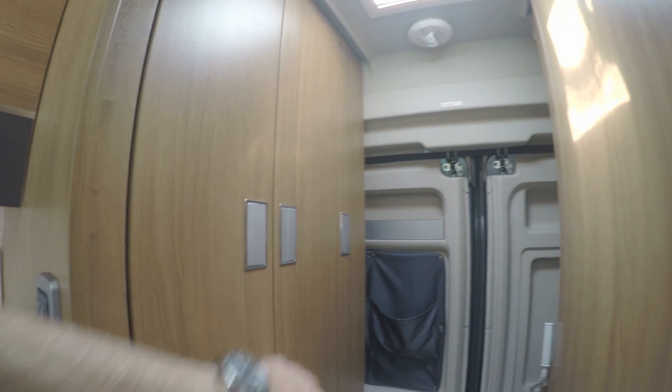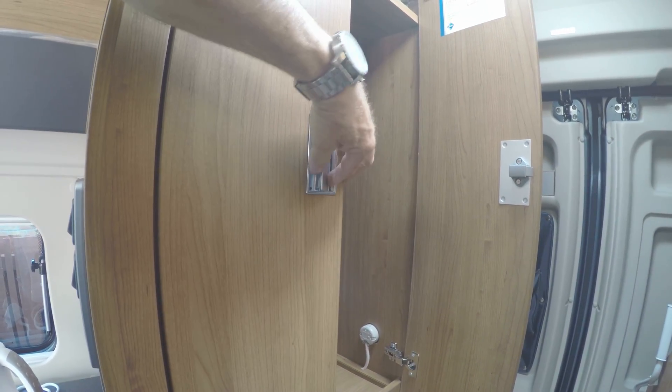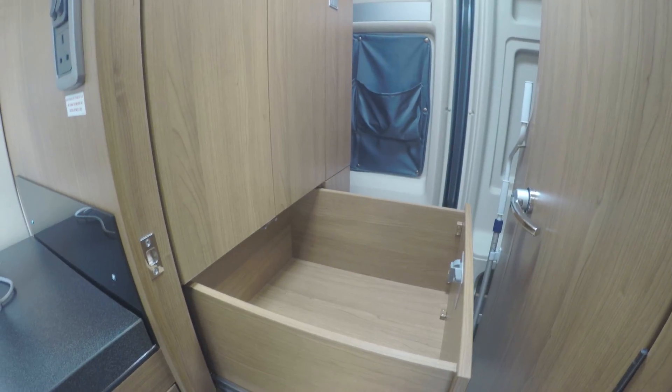They would normally run the battery down. Then in here we've got like a wardrobe — well, half a wardrobe. You've got your rail, a cupboard over the top, and space there. And you've got three big drawers here which have got quite a bit of space in them.